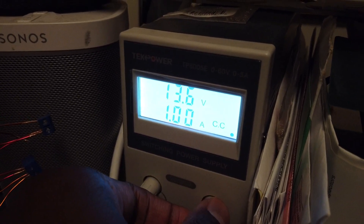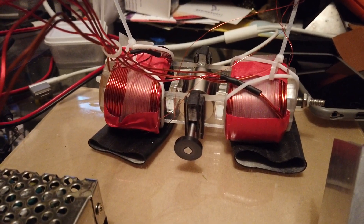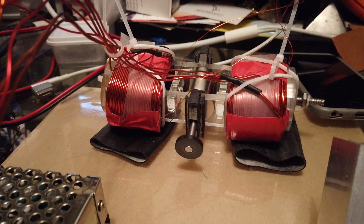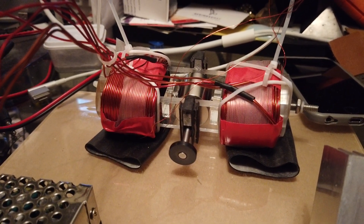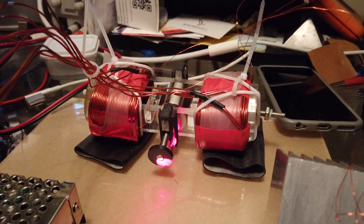I'm going to turn up the voltage here and use a PWM to bring the voltage up. All right — 15, 16, 18, 23, 37, 41, 50. All right, let's test it.